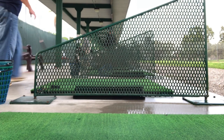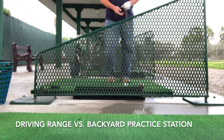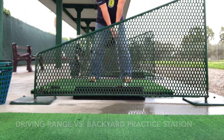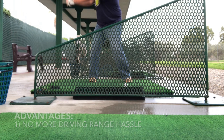I'm a guy who likes to hit balls at the driving range, but as golfers know the cost at a driving range can add up. So I decided to set up a practice station at home. The initial cost of equipment was expensive — I spent about $600 for the setup. Was it worth the investment? Well I think so, because number one I don't have to deal with the hassle of driving to the range.